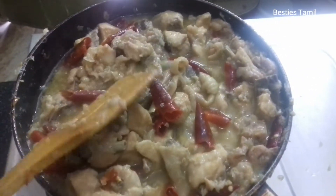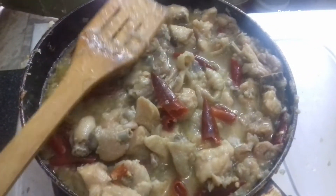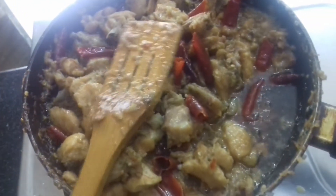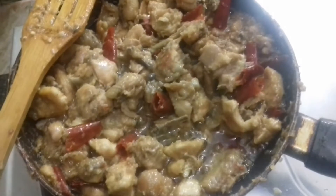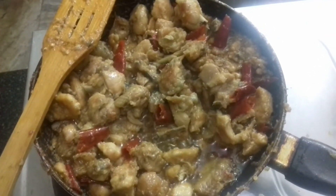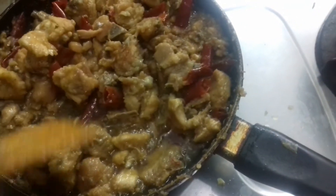We will cook everything well. We will cook chicken at a high level. The chicken is really dry. This dish will make it dry. The chicken is ready.